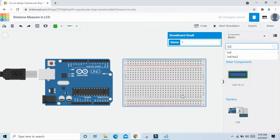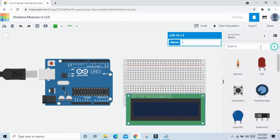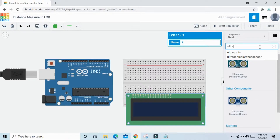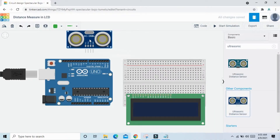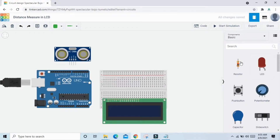Place the LCD in the breadboard. Now search for an ultrasonic sensor — take the 4-pin ultrasonic sensor. Also take one resistor and one potentiometer.